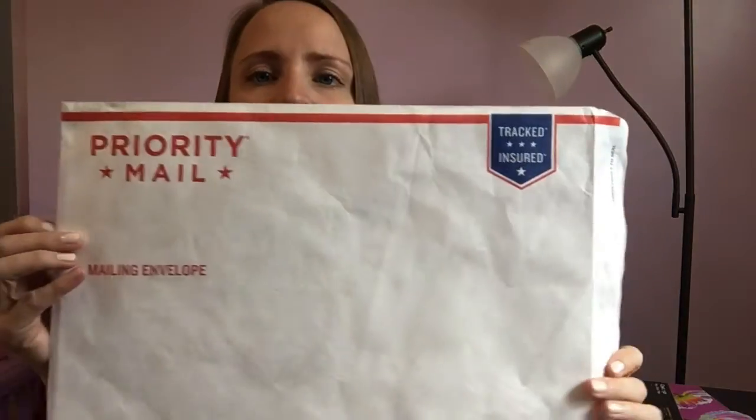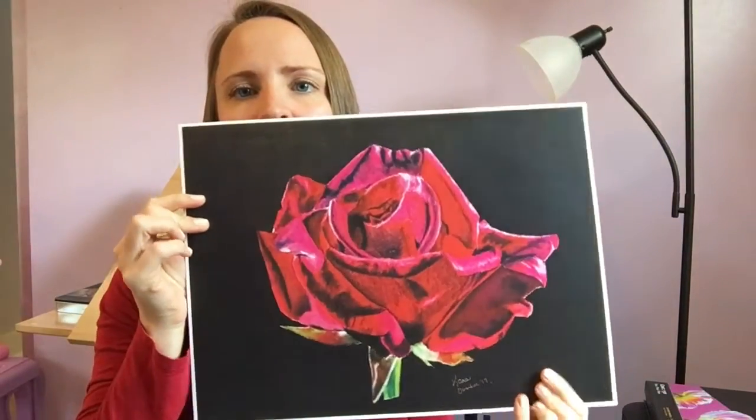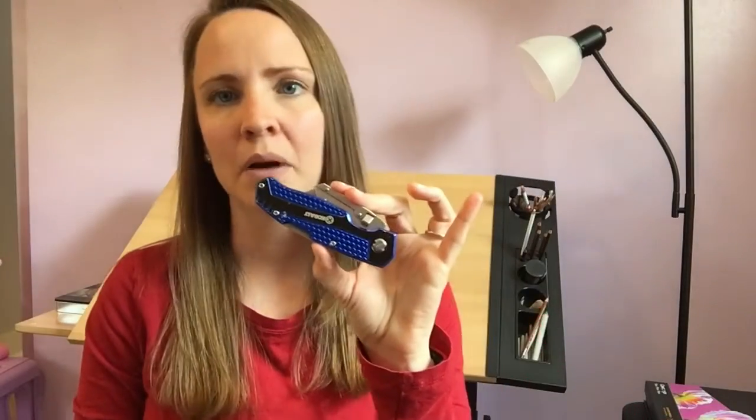You will need to cut it to size to fit your artwork. You will also need these envelopes — I got these from the post office and they are free, so that's another great thing. Very cost effective. And then of course you will need your artwork that you are sending out to your customer, box cutters — I've already cut this to size — and some tape.